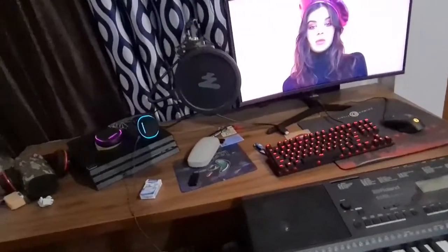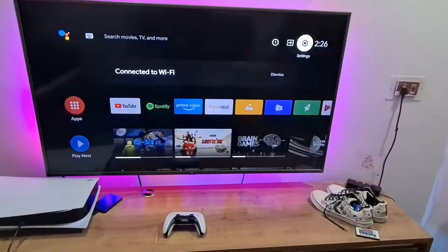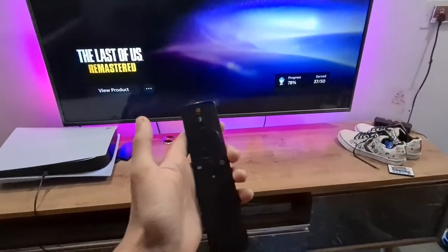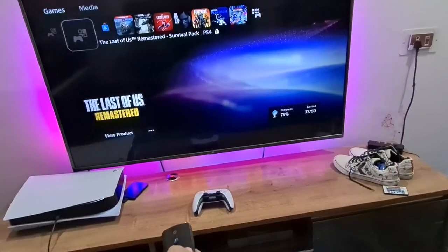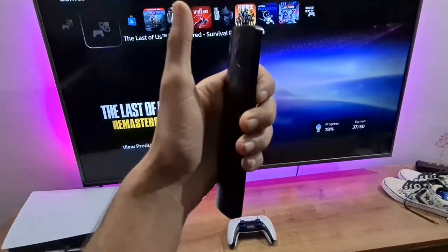By the way, it's going to work on PlayStation 4 as well. So this is the video — I just want to show you that you can use your TV remote as a PS5 media remote and you don't have to spend money on the media remote when you can just use your TV remote. I hope you find this useful, hit the thumbs up, and I'll catch you on the next one. And here's my cat.